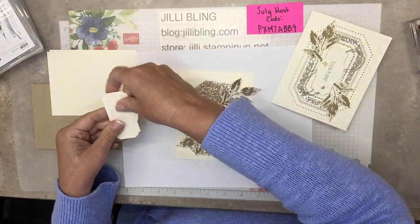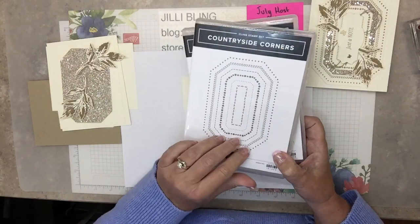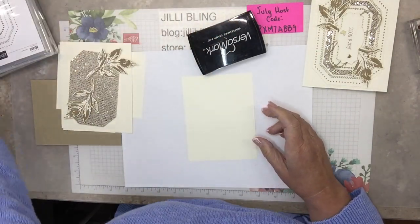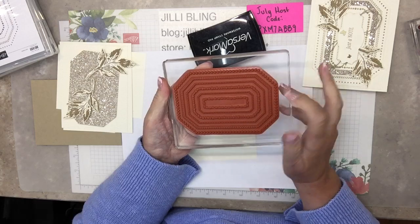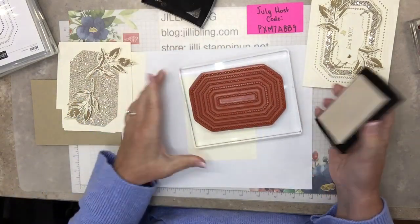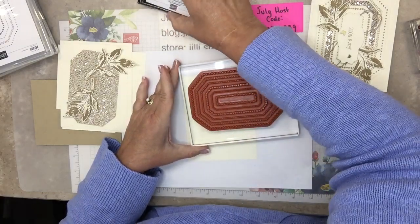Let's stamp that big Countryside Corner stamp. I'm going to use all kinds of little pieces of it. I'm using Versamark ink because it's going to go into gold embossing powder. See how big this block is — that's what's needed for this big stamp, but my hands holding it doesn't work so well, so it just gets to lay right here. Now ink it and make sure to get everything covered, then put the paper on top.